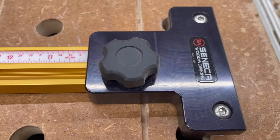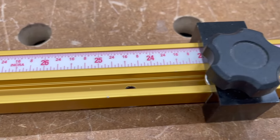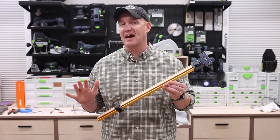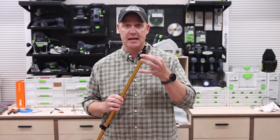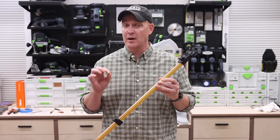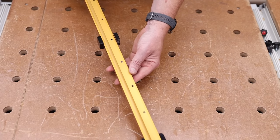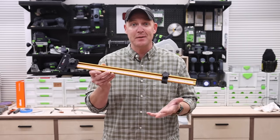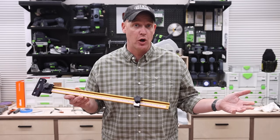The first one we'll discuss individually is the Seneca Woodworking Parallel Guides — the ones I've had in my shop the longest, and they've worked very well. This set is the most basic form of the three, and I don't mean that in a negative way. What you see is what you get — there's not really a lot of special features. It is a head, a stop, and a piece of T-track. What I really like is that they use a very readily accessible material: the Incra track. You can go to Woodcraft or Rockler and pick this up in pretty much any length up to 48 inches. It's very customizable — you can cut it on your miter saw to whatever length you'd like.